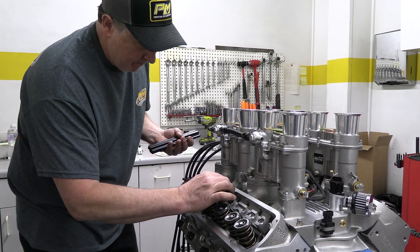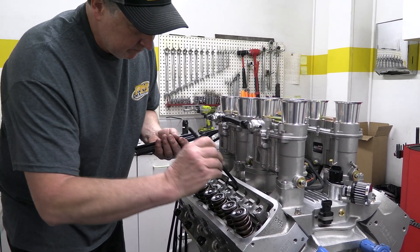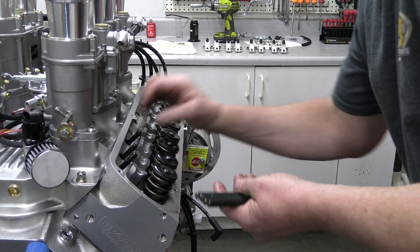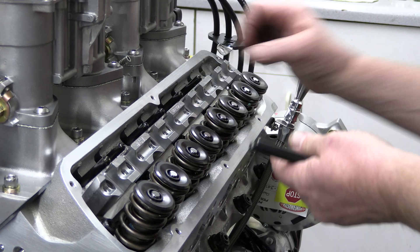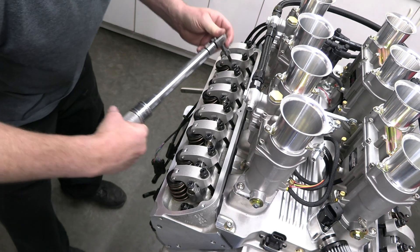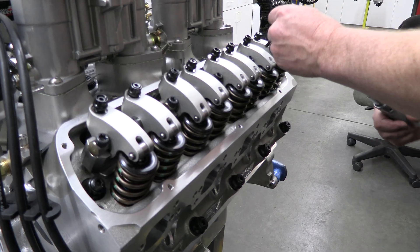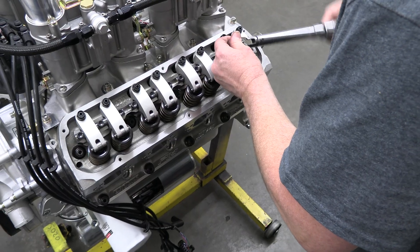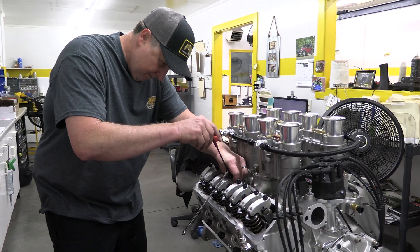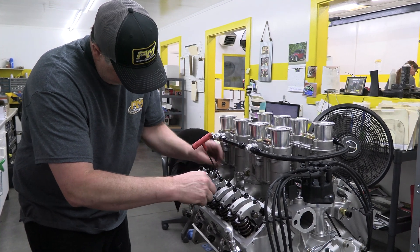After getting everything set up and checking for proper pushrod length, Prestige had to order a set, so that's why this step is done practically last. The pushrods are 7 inches 450-thousandths long for both the intakes and the exhausts, with an 80-thousandths thick wall. They mate to a set of Jessel rockers — all-aluminum full rollers with a ratio of 1.6 to 1 for both intakes and exhausts. That makes gross valve lift 683 thousandths and 656 thousandths of an inch respectively. Larry seats the hydraulic lifters with one and a quarter turns of the adjuster after the lash is taken up, then locks everything down.